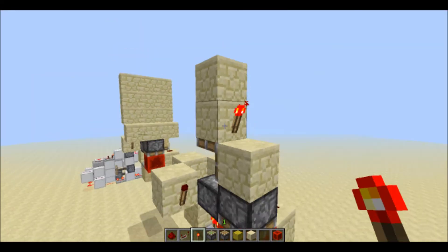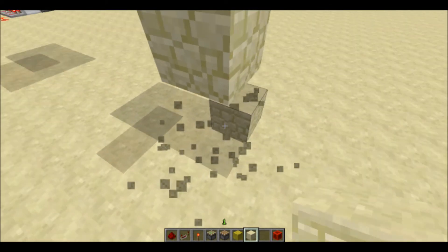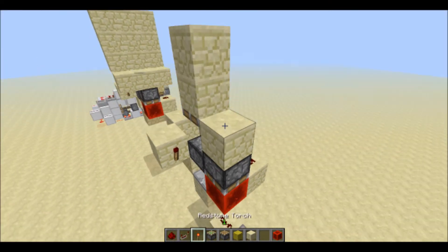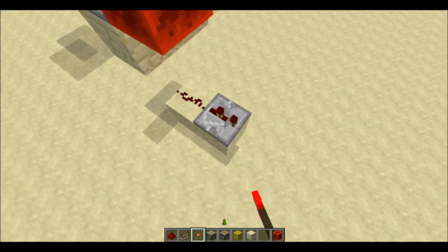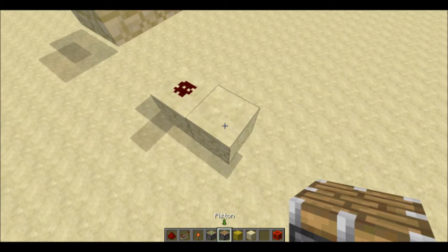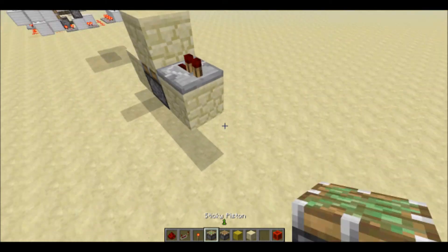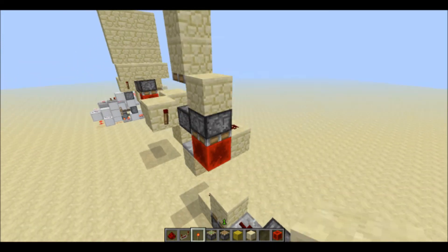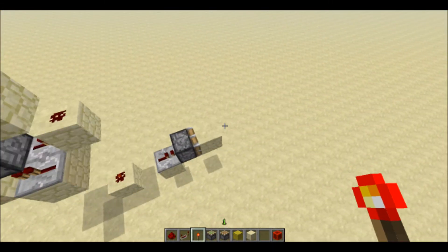Let me show you what the input or output would look like. If you want to attach a button, you could do that — just extend the pulse and do whatever with that. But if you want a flip-flop for a lever kind of button, you could just take it out like this, and then you get lever outputs.